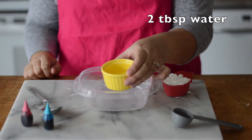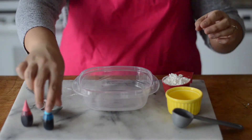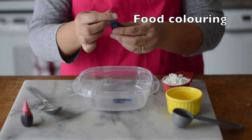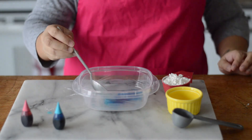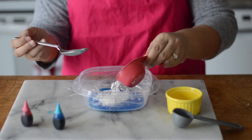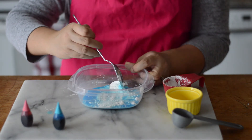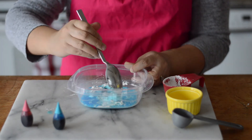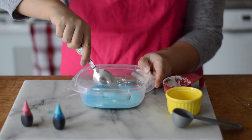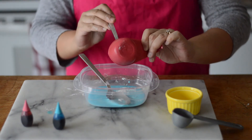Begin with two tablespoons of water. Add a couple of drops of food coloring to the water and stir until completely tinted. Next, add the cornstarch and begin to mix. When you start mixing, you'll feel a pull — just keep on mixing it through until all ingredients are thoroughly combined. If your mixture is still watery, add cornstarch a little at a time.